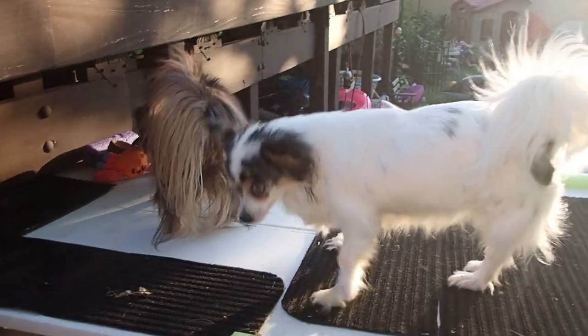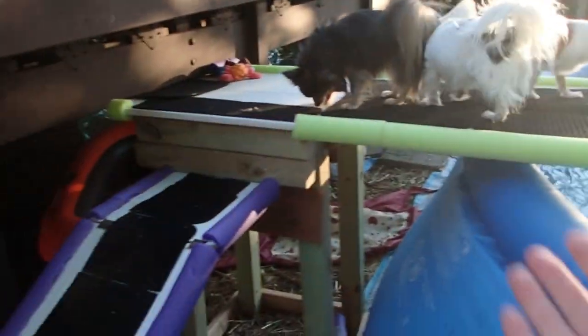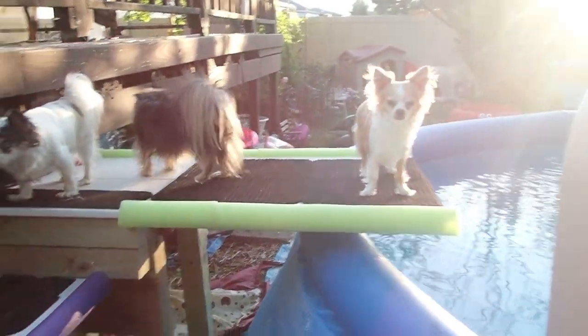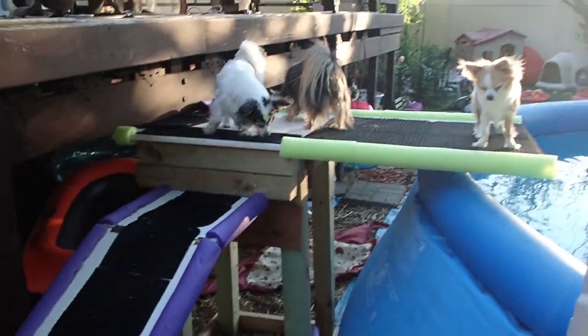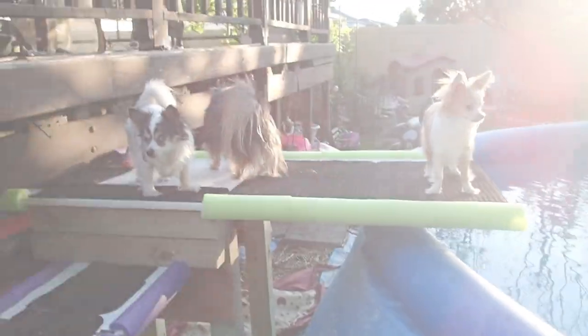Gracie's getting brave, she's coming up. So anyways, it's not the best crafted deck as far as aesthetics go, but it does the job. Now the dogs can easily access the pool and I don't have to rig up any kind of weird situation, so let's get into it.